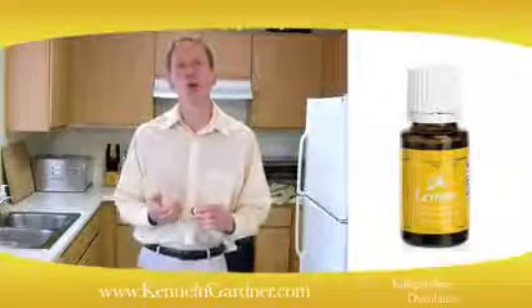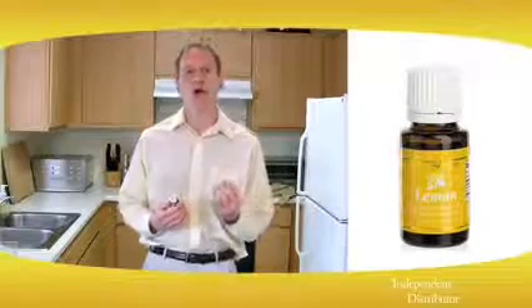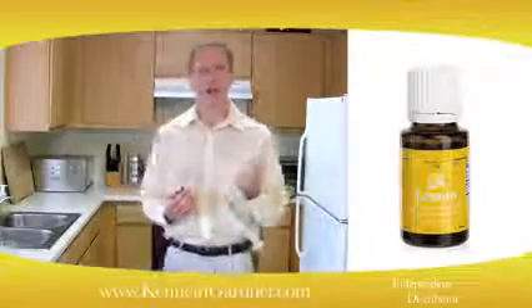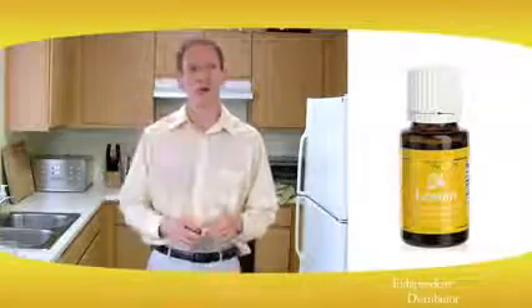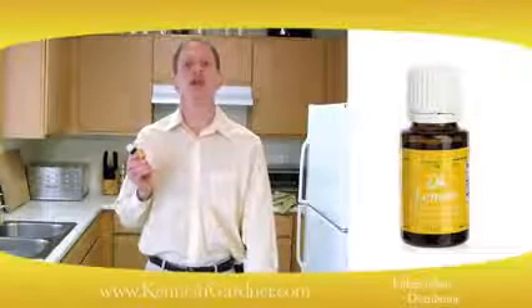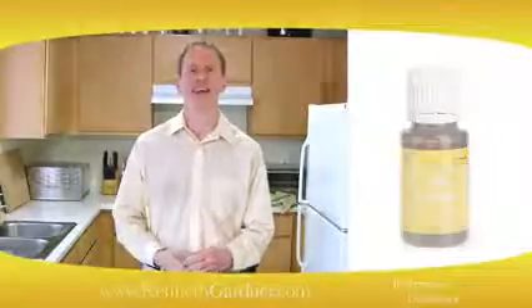The last cool use for lemon essential oil is removing gum, oil, grease spots, glue, adhesive, and crayon marks. I used it just the other day — there was some adhesive I could not get off the counter, and just a drop of lemon oil and it came right off. Those are the things you can use your Young Living lemon essential oil for. I'm Kenneth Gardner — for more information, please visit kennethgardner.com. Thank you.